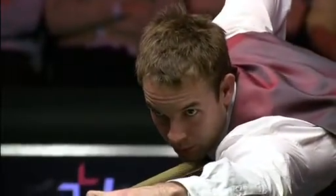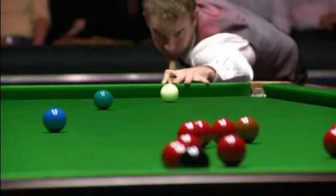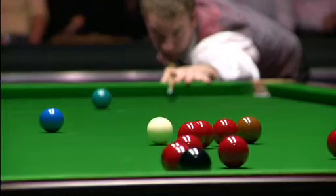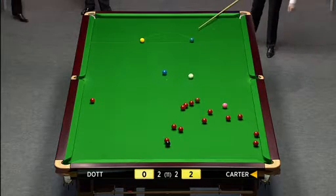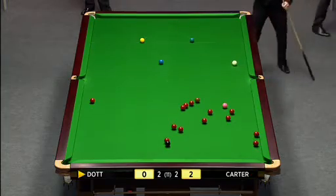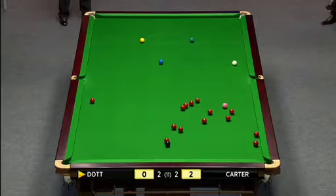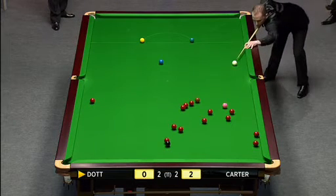He's going to be a little bit careful here that he catches this thin enough, otherwise he could cannon into the blue on the way back down the table. Well, he has cannoned into the blue, but it's sent the cue ball over towards the side cushion, so he's OK. There might be a free shot here for Graham Dott. He can take this pot on and he can find the gap between the pink and reds here.